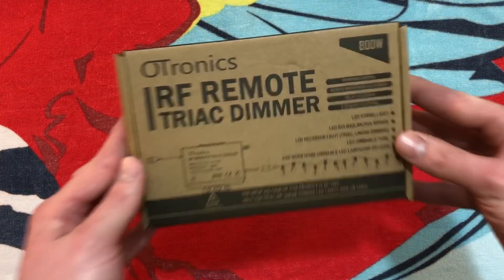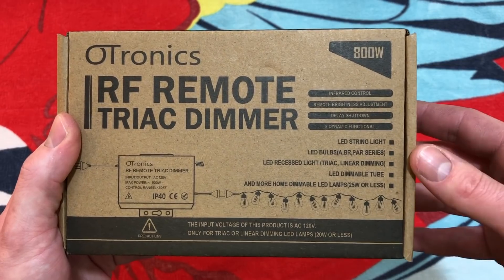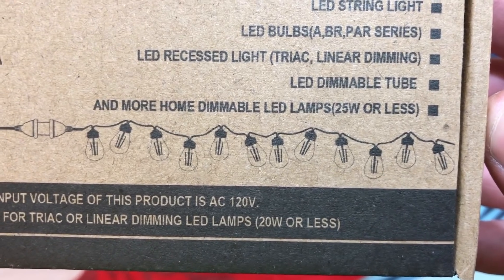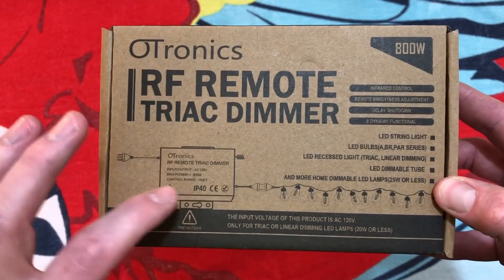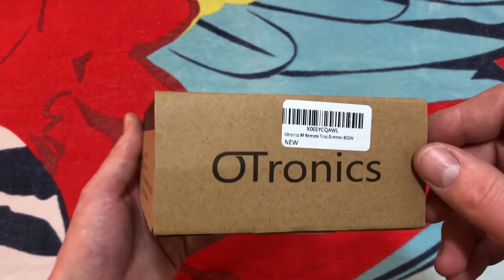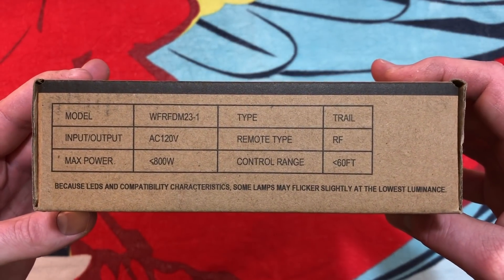On the front of the packaging, we can see it is 800 watts maximum capacity, and everything listed on here is about LED light strings. You can even see here they pictured some filament LED bulbs in this particular string right there. There's some information on the front, and that's exactly what it looks like. We have information on the side, and more on the bottom — just your basic information there.